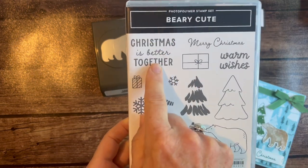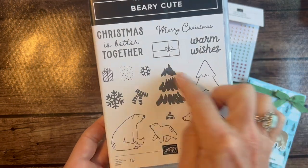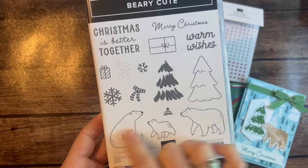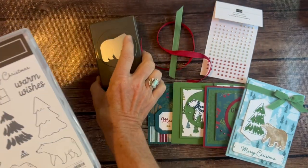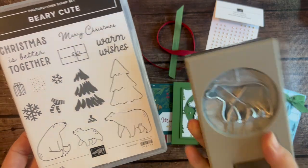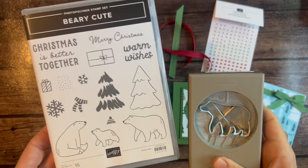Love this sentiment. Christmas is better together, right? Then we've got a Merry Christmas, a Warm Wishes, and then some other fun imagery featuring these little bears. They could be bears, they could be polar bears. There is a punch — the Berry Cute Punch. I'm going to flip it over because you can actually see how that punch coordinates with that stamp right there.